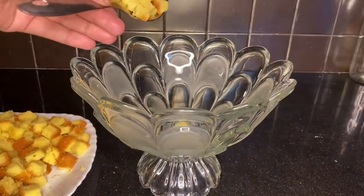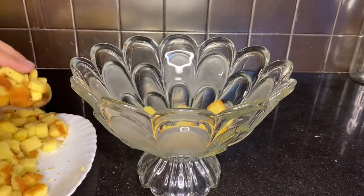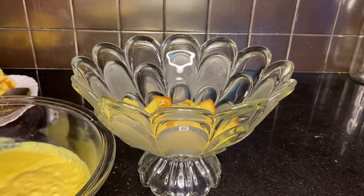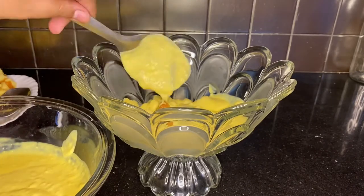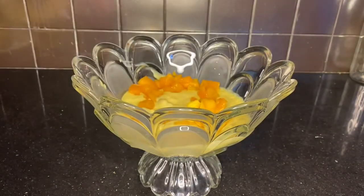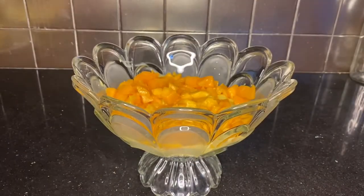Now my favorite part is layering. I added a lot of cake underneath — I like my bottom layer to be thick and nice. Then I added a lot of custard to make sure my cake is soaked nicely so that the mango flavor comes through. After that, I sprinkled lots and lots of mangoes over the custard.